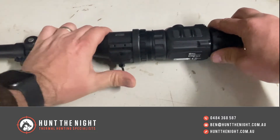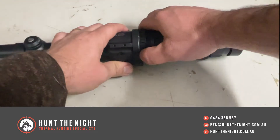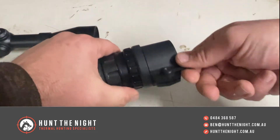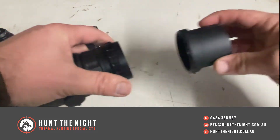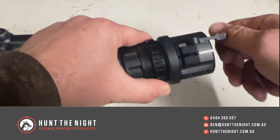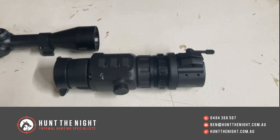Now if you've got scopes that are all the same size, it's really easy to switch this between multiple different scopes because you've got the same adapter size. But if I've got a 48 and a 52 mil adapter, I've actually got to disassemble this unit — take this off, unscrew it, then screw the 52 mil on and put it on the 52 mil scope. That's all well and good except it's a little cumbersome and slow, and if you've got multiple clip-ons it's a lot of mucking around.